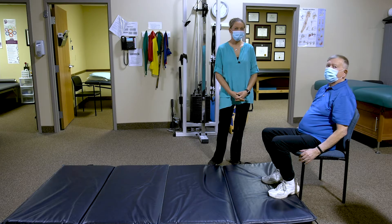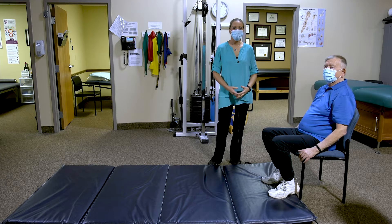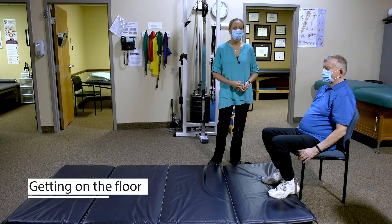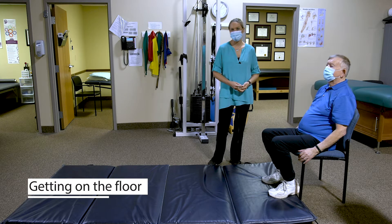One of the scariest things, but also one of the higher-level goals that active elders have, is getting on and off the floor. The question is: what do I do if I fall? How can I get down on the floor to play with my grandchildren? How do I garden? All of those kinds of things that you don't want to lose in your functional daily life.